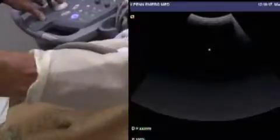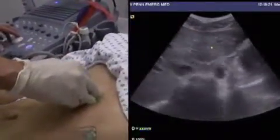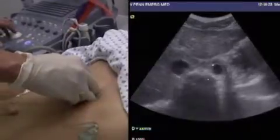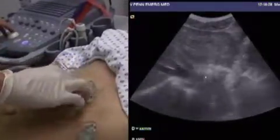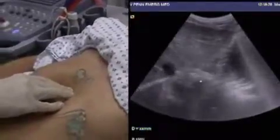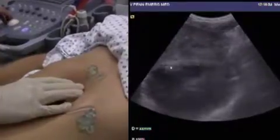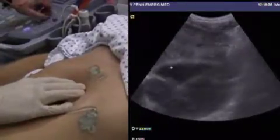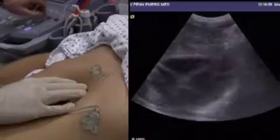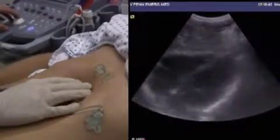Moving on now to the sub-xiphoid region, we have the liver right here and the vertebral body back here. We hold the probe in such a way as to push the abdominal muscles down and get a view behind the sternum, behind the sub-xiphoid, and the heart comes into view nicely here. We often have to adjust the depth so that we can see the posterior pericardium, and sometimes gain settings have to be adjusted here as well.